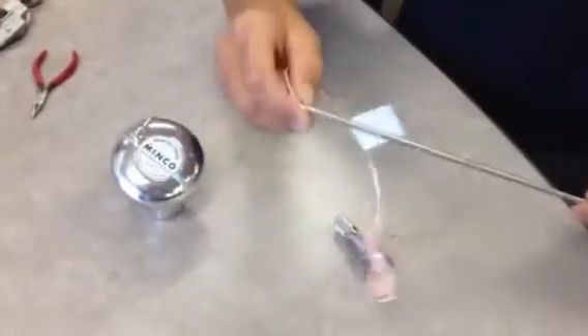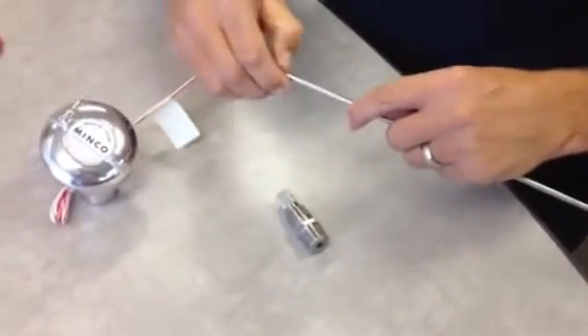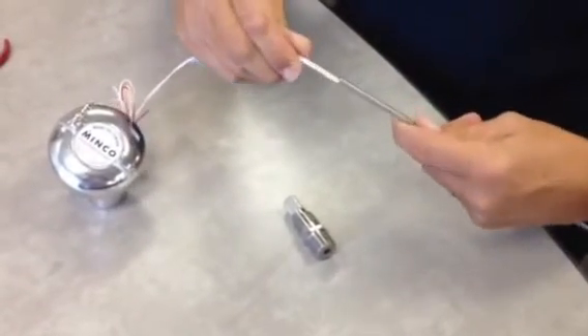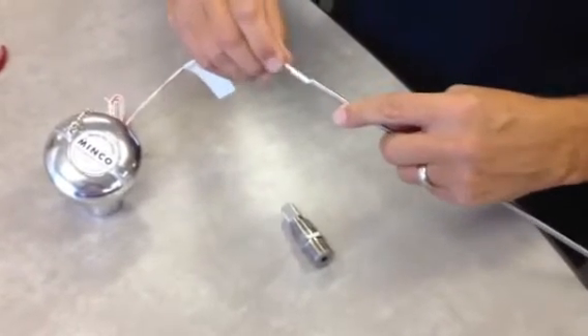You want to make sure that you slide the Teflon ferrule in the end of the probe, shown right here, back into the end of the cut probe. That will ensure that the burrs do not cut into the Teflon wires.